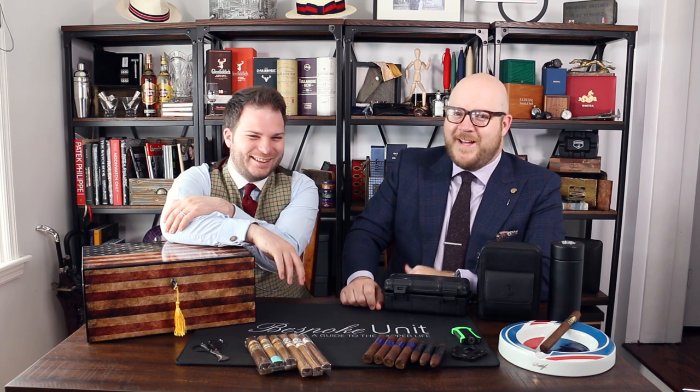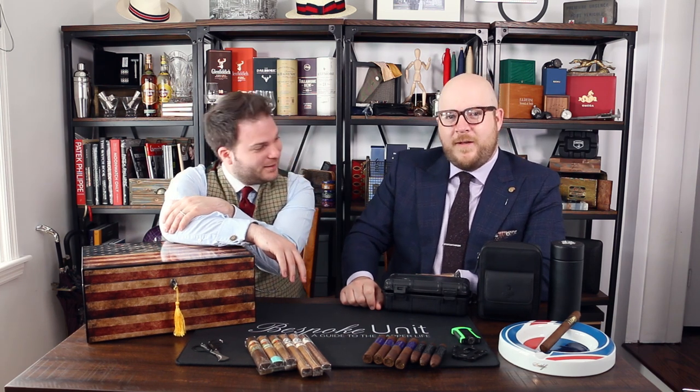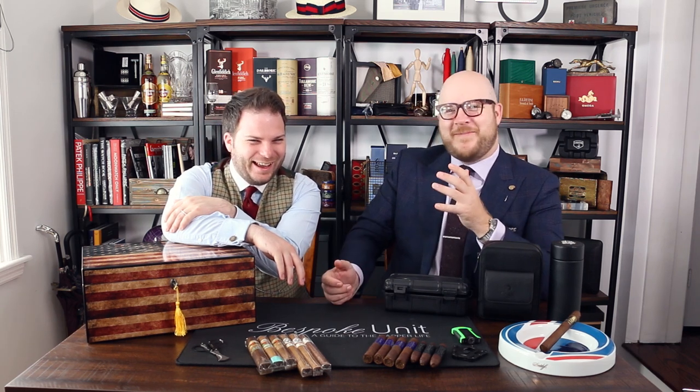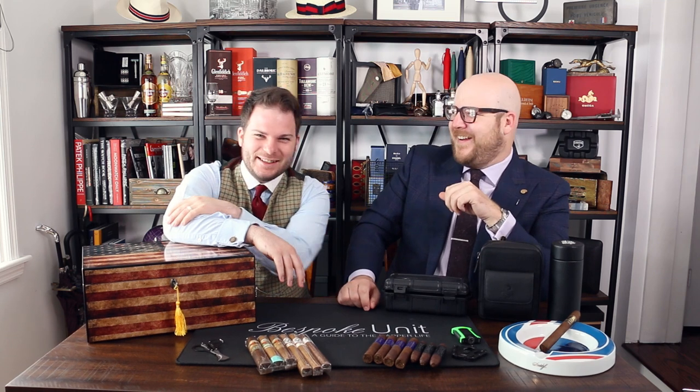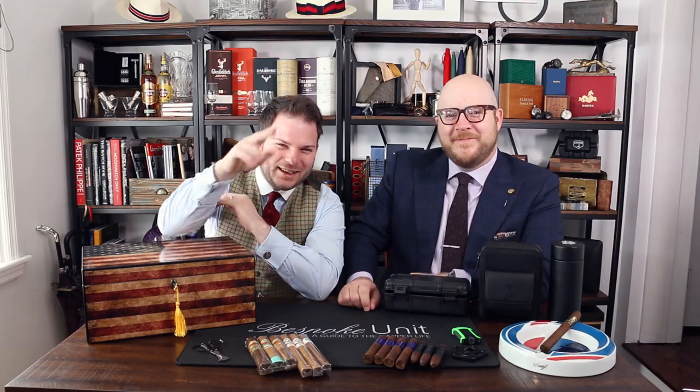Tickle that subscribe button. With that being said, my name is Paul Anthony from Bespoke Unit. And I'm CP, also from Bespoke Unit. Crazy coincidence — nice to meet you. See you next time, take care.